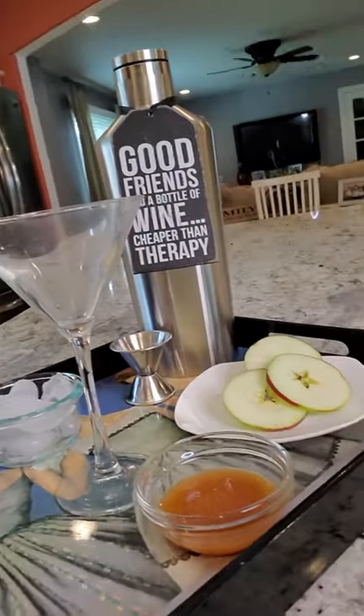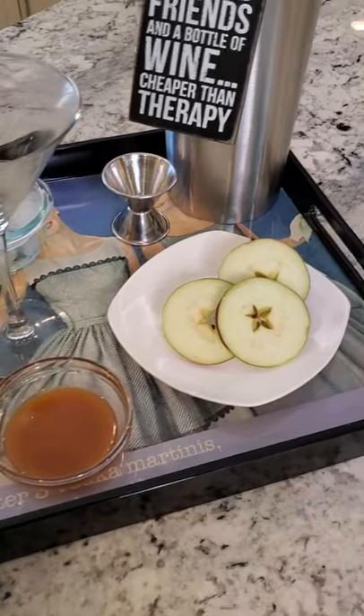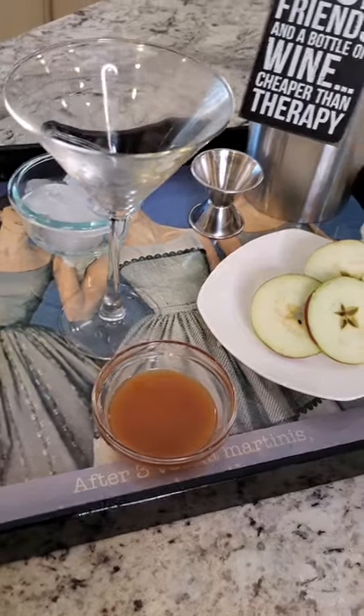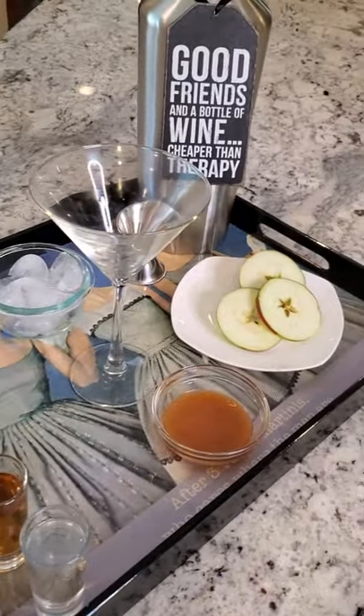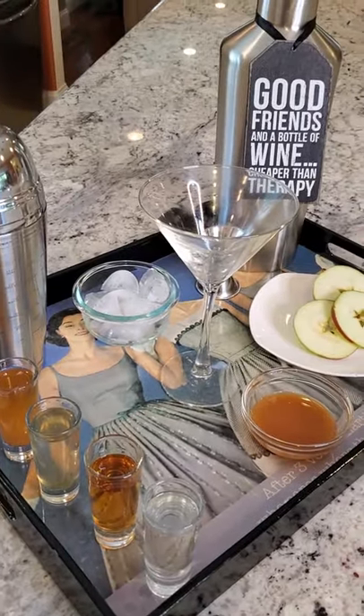Caramel apple martini will be next — I have it all set up. I wanted to do something dessert-y, and this jumped out at me not only because we are literally lighting it up. We're going to have four shots and caramel sauce. We're going to use a fresh apple for garnish, some caramel sauce we made — you've seen us make it before in our videos — a little ice and shaker, and our booze. Let's get this martini going.